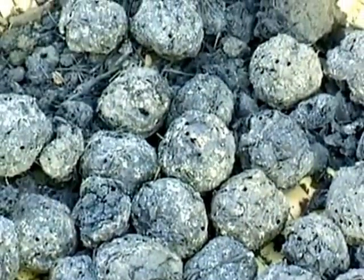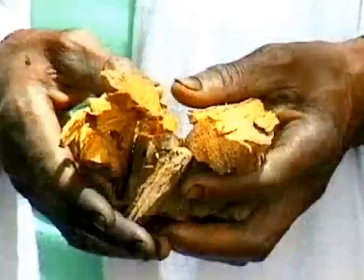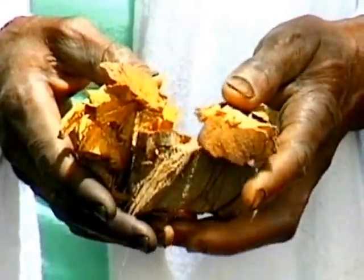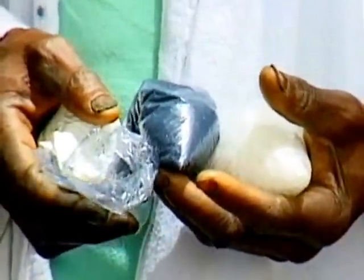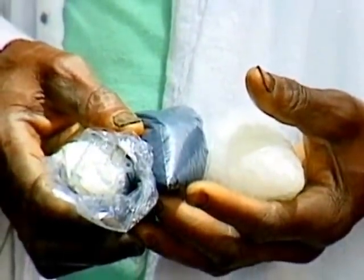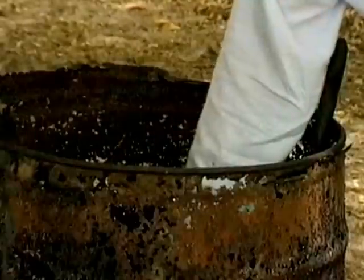Preparing the dye is a long, complicated and often mysterious process, taking several days in which indigo balls, roots of the wonder bush and soda are used. Mbemba tests the dye by checking its colour and its taste.